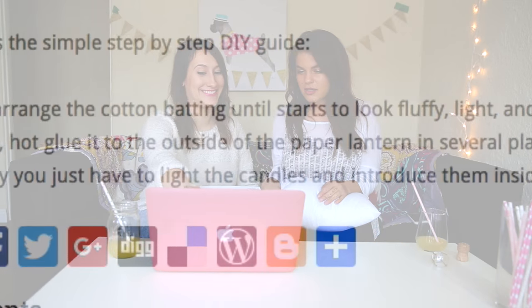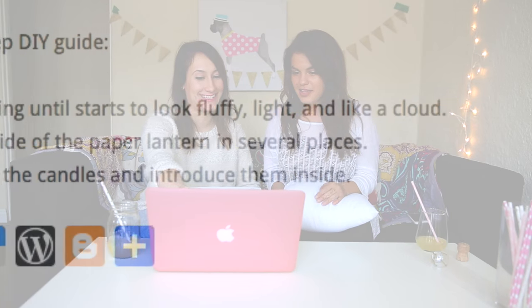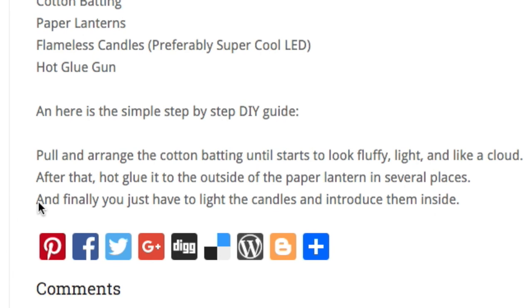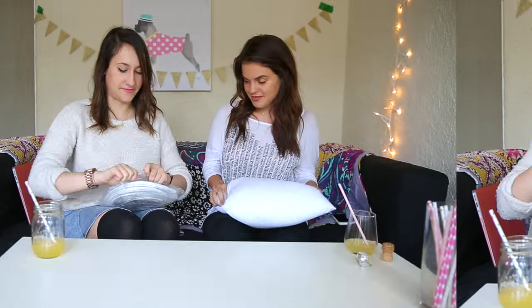These are the actual directions: Pull and arrange the cotton batting until it starts to look fluffy, light, and like a cloud. Hot glue it to the outside of the paper lantern in several places. And finally, you just have to light the candles and introduce them inside. What the f**k? Why does that sound so sexual?